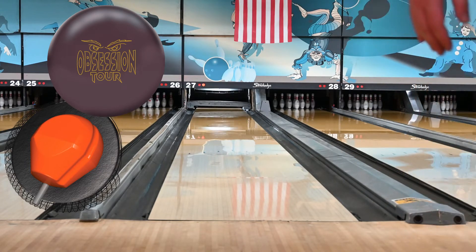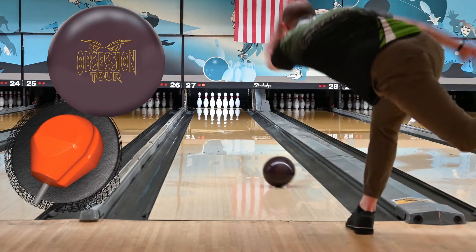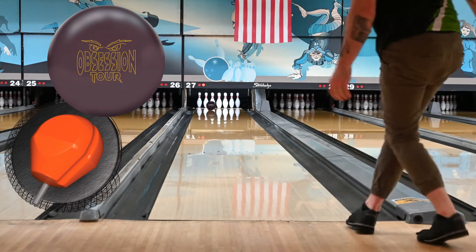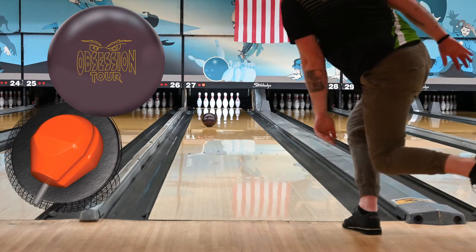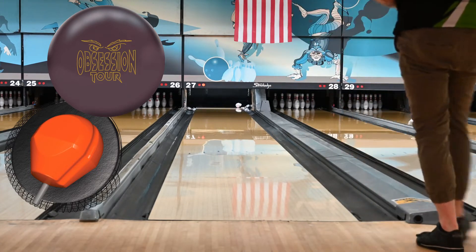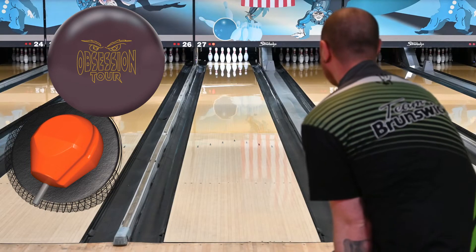The Obsession Tour does roll extremely similar to the web tour, which makes a lot of sense. They are very similar in core numbers minus that asymmetry, as well as having just an update to the same cover stock. I have this as a benchmark plus, if you will. It reads the mid lane extremely well, it continues extremely well on the back end, and it's a super consistent ball roll — you know what you're going to get out of it.